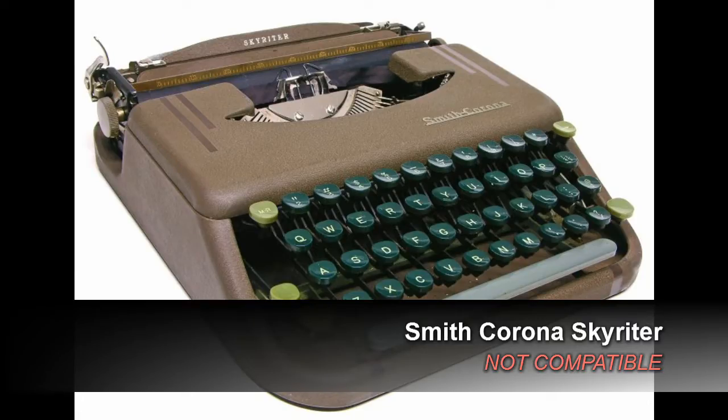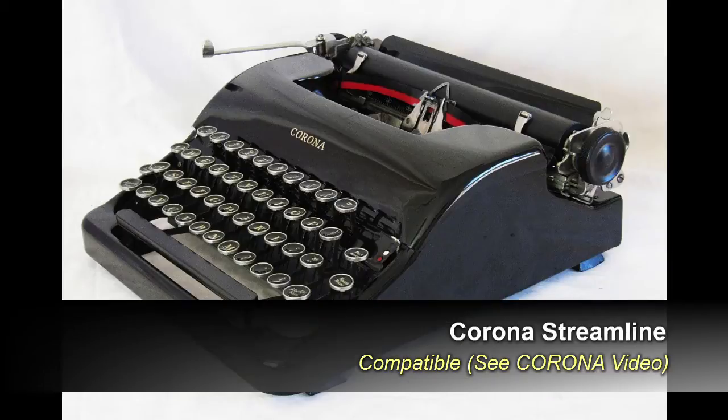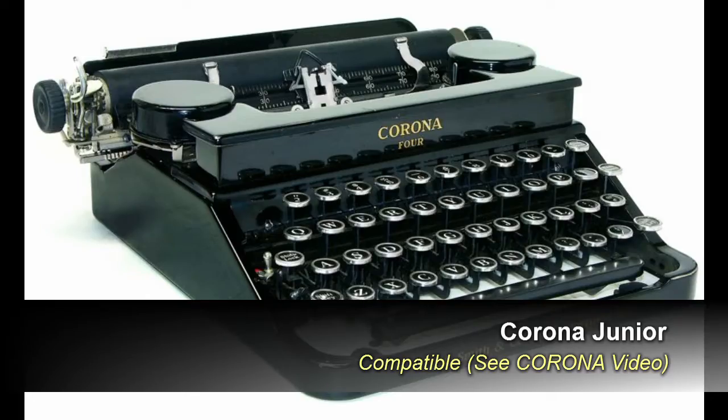The only Smith Corona that will absolutely not work is the Skywriter. If your typewriter doesn't say Smith Corona, but just says Corona on it, that's a different brand of typewriter and you'll have to consult a different video.